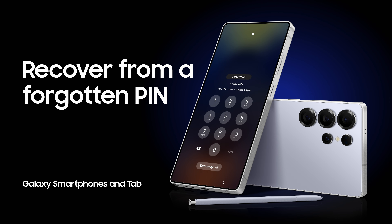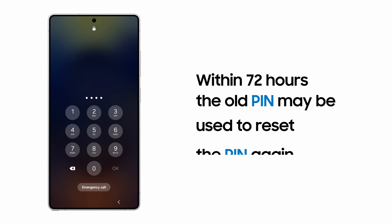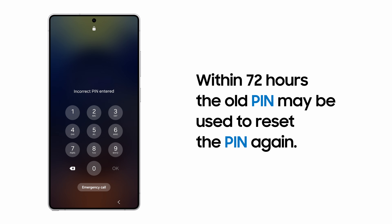You just changed your PIN, but now can't remember the new digits. Don't worry — your old PIN is saved for 72 hours, so you can use it to set a new numerical sequence.